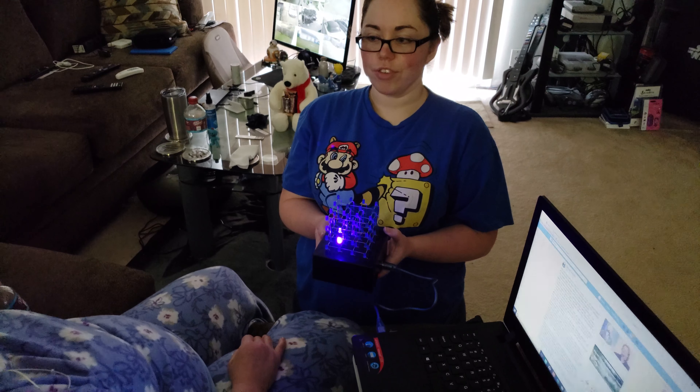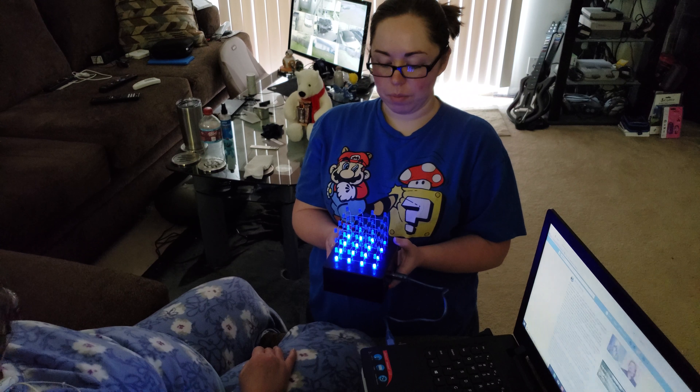My dad was an electrician. I could end up being an electrician. Yeah, you could — that's one of the jobs. Congratulations.